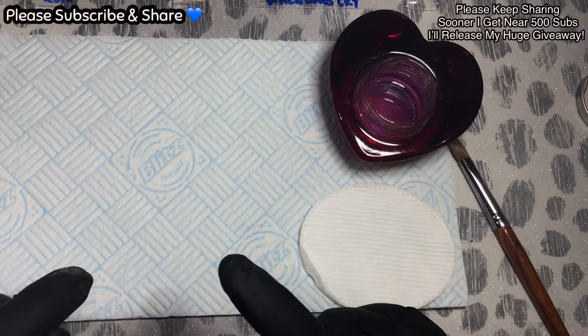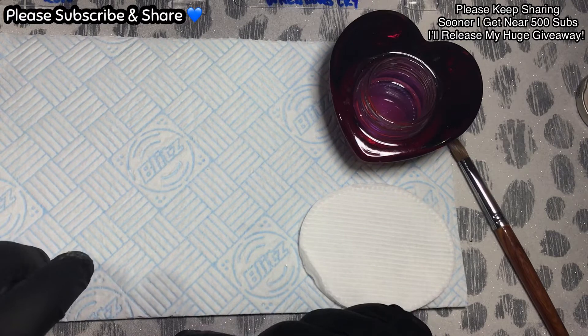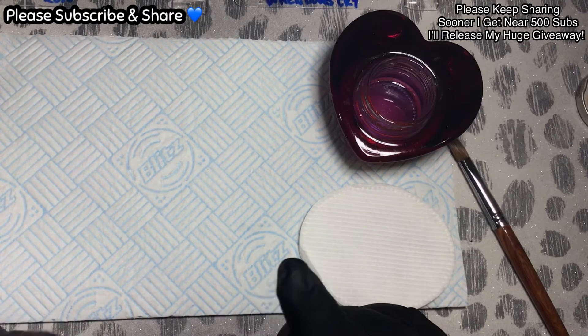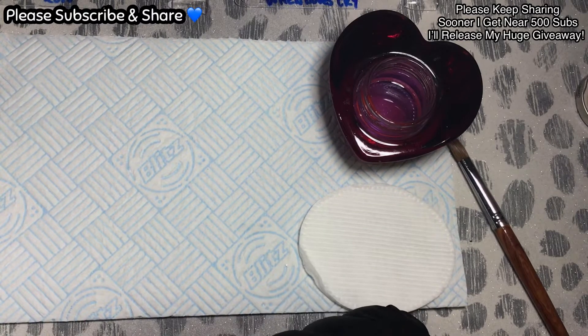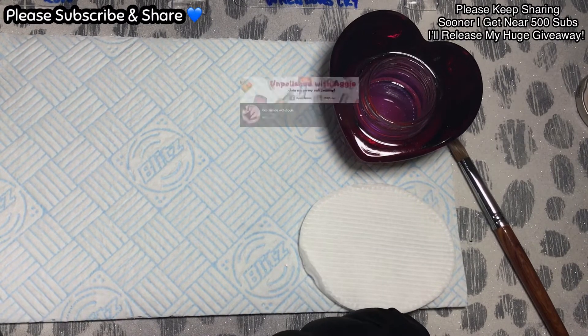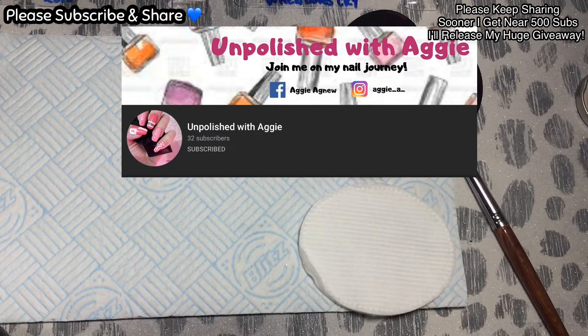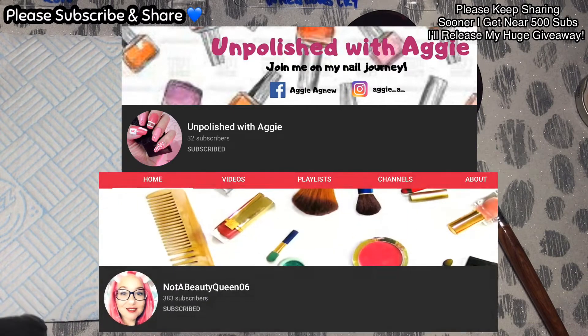Hi, welcome back to another video. We're going to do some swatching in a second, but first we'll do the shoutouts. I'd like to give a huge shoutout to somebody who has just started their channel, which is Unpolished with Aggie. I'll put her picture up here — please pop over to her because she's just started her channel in the last few days and she's doing so well with it.